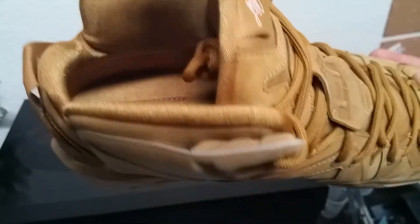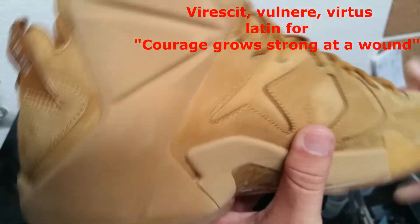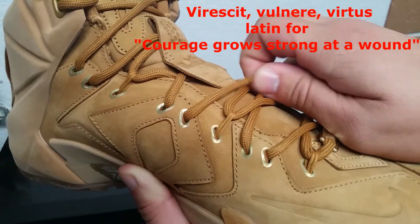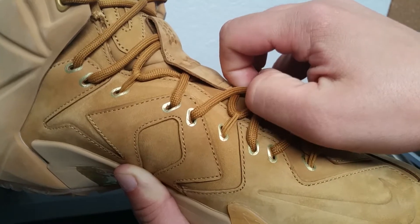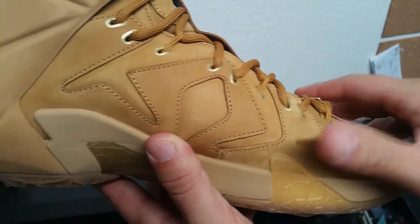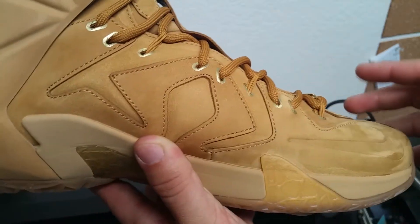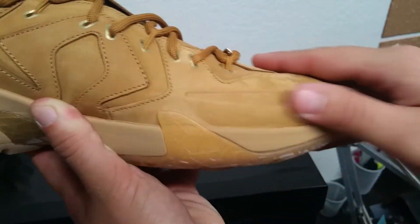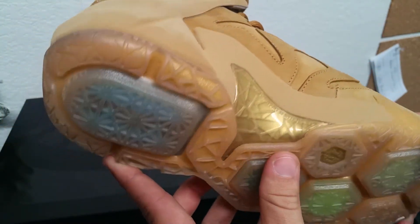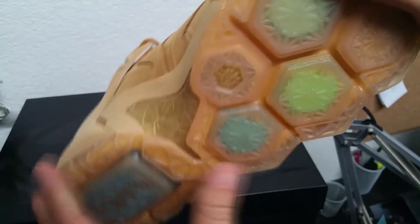Yeah, so these are super dope, man. It says something on the inside — 'vertus' or 'vulni' — I have no idea what that means; drop it down in the comments if you know. But yeah, these shoes are dope. They have little gold accents right here. I wish they would have had a more Timberland look to the laces, but that's okay — these definitely go with the first pair that came out. You can see that suede right there, definitely some nice materials.